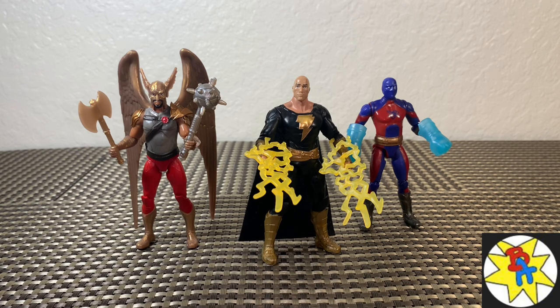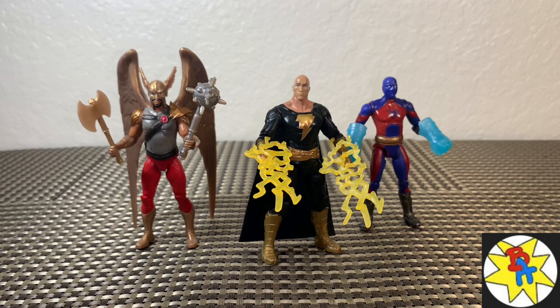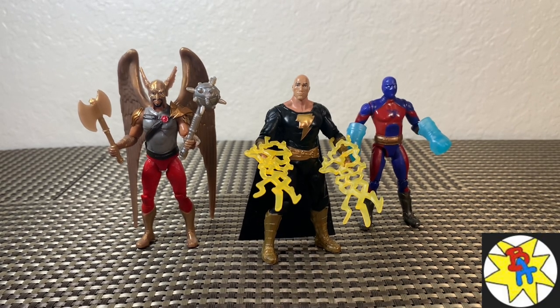Alright, that about does it for this action figure review. Thank you so much for watching. We have Hawkman, Black Adam, and Atom Smasher for the new upcoming Black Adam movie by Spin Master — found these for $8.99 at Target. Super excited for this movie. The action figures aren't that bad; the legs are definitely bothersome, and I wish that was better. It is cool that we get some accessories, though Atom Smasher's are kind of weird. Let me know your thoughts in the comments — where else we could use these accessories with Spin Master toys. I know you can put the lightning on Shazam. Thank you so much for all the likes, comments, shares, and subscriptions. My channel continues to grow each and every day because of each and every one of you. As I find more cool stuff — I've got to find Dr. Fate and Cyclone — I'll bring them to you right here. I'm Brandon, thanks for watching.